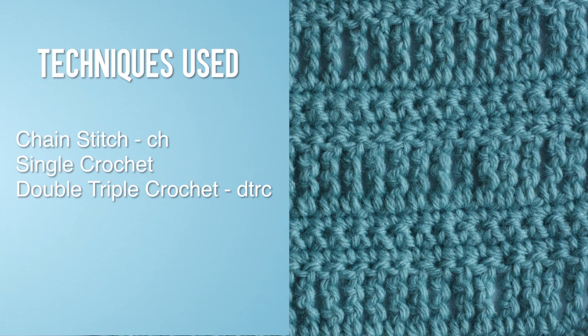For this stitch you'll need to know the following techniques: chain stitch, single crochet, and double triple crochet.